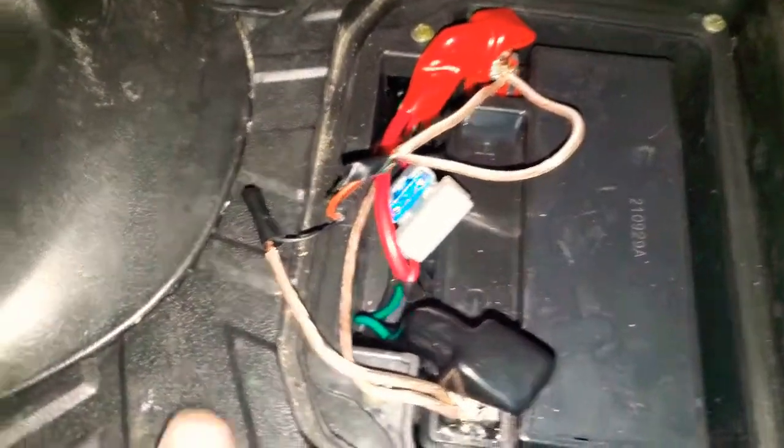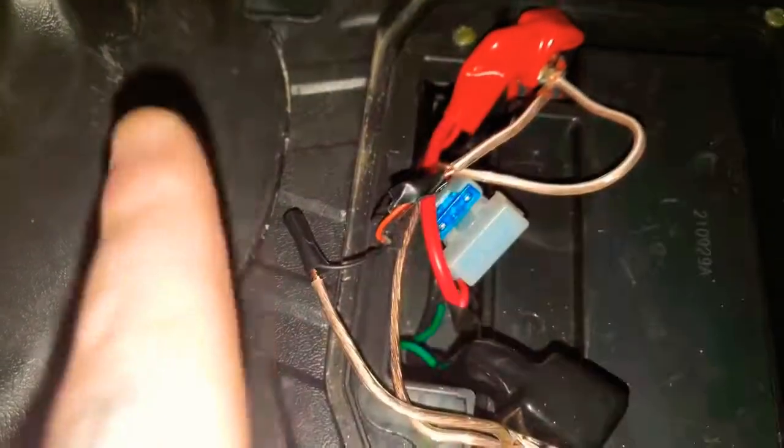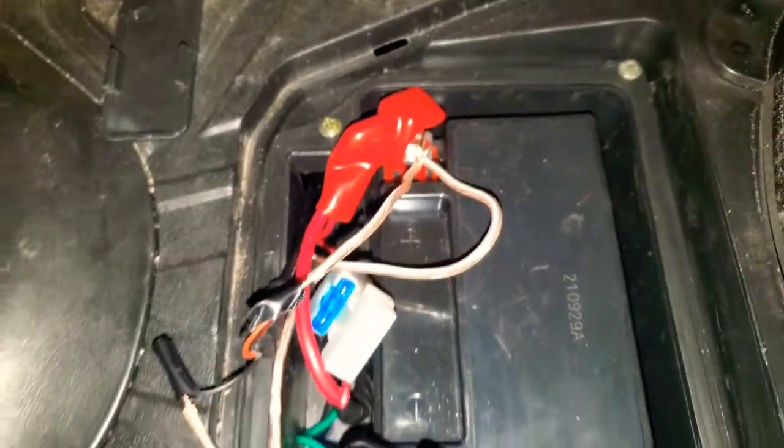Going ahead and connecting it — obviously getting some spark, which is expected. We're all hooked up; I got both ends electrical-taped so they don't touch. Now we can hear what this sub sounds like.